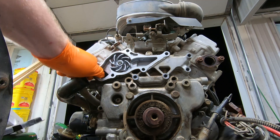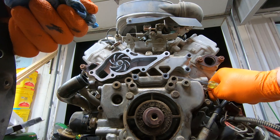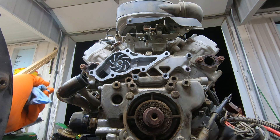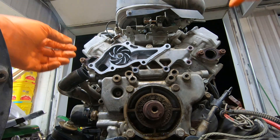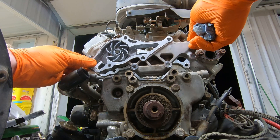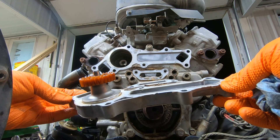Let's figure out how to get this water pump itself off without screwing something up. It just took a little persuasion — I went and got a rubber mallet and that's what got it off.